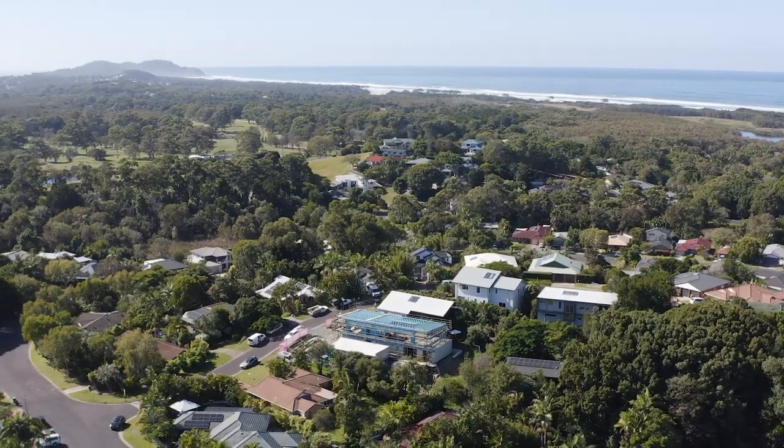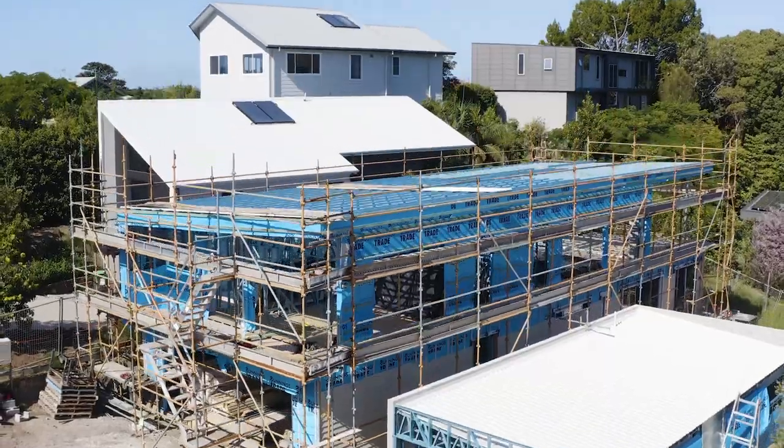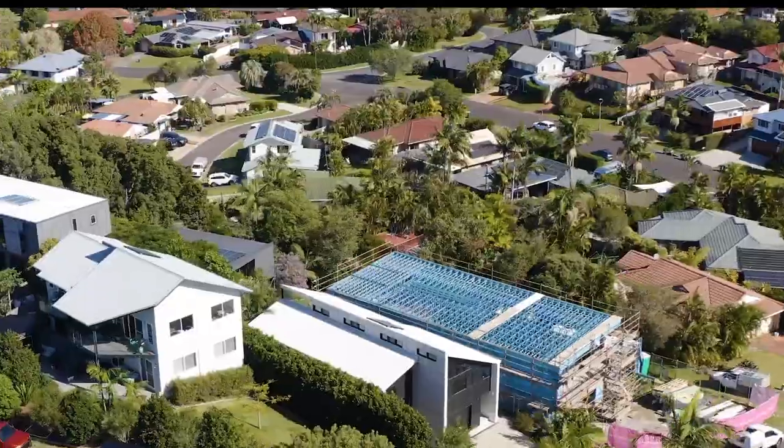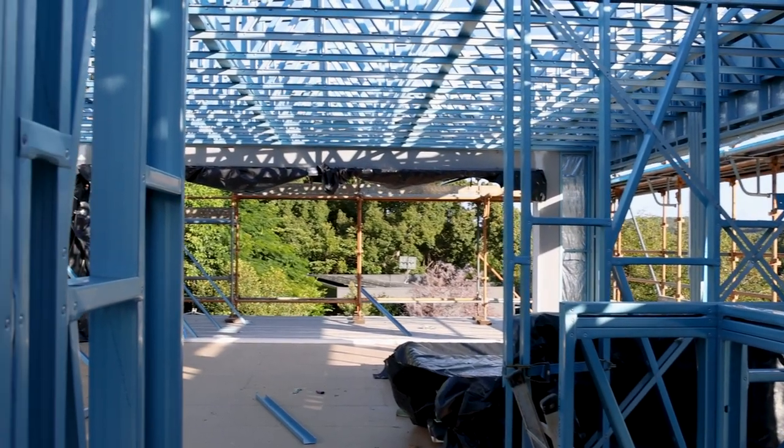This is the Mully design that's getting built down at Suffolk Park in northern New South Wales. It's actually a house with a granny flat built beside it. It's almost at the lock-up stage, just about to put the roof on. Frames and trusses are all done.